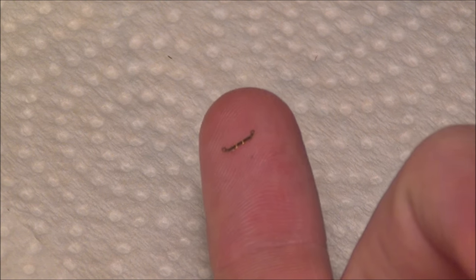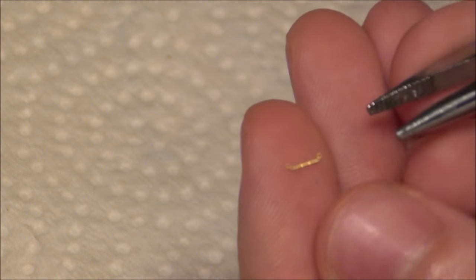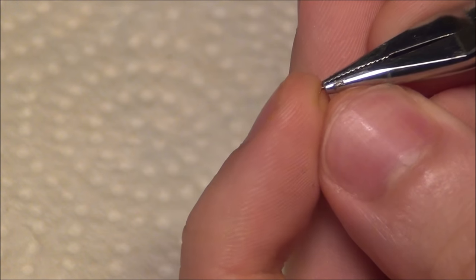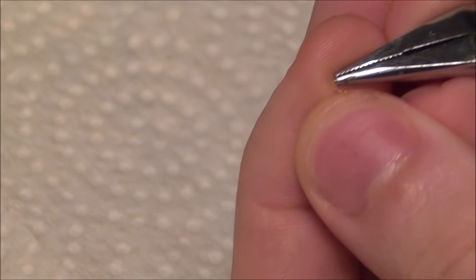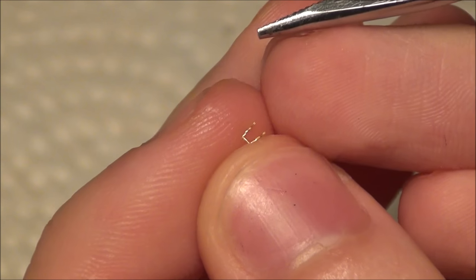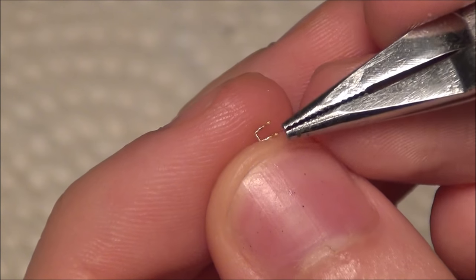The next part to fold is the latch of the actual tool clamp. This one's fairly easy — it's just two 90-degree bends until it's in a U-shape. Right now it's a little more open; I'm actually going to close it up a little more when I get the parts slotted into it.